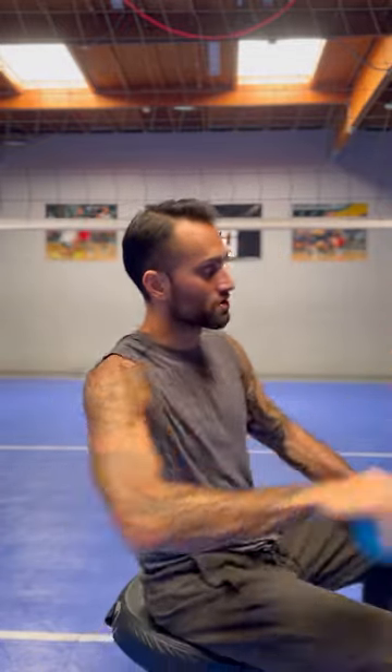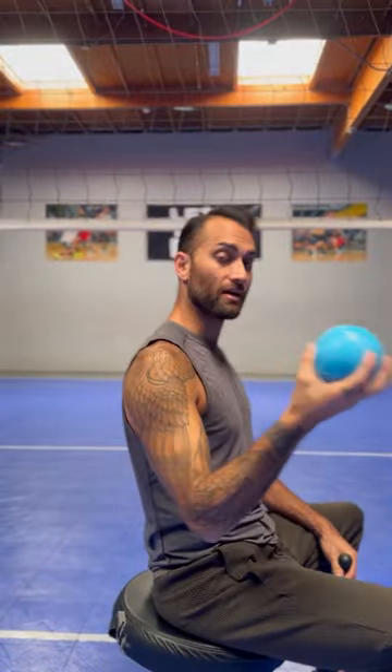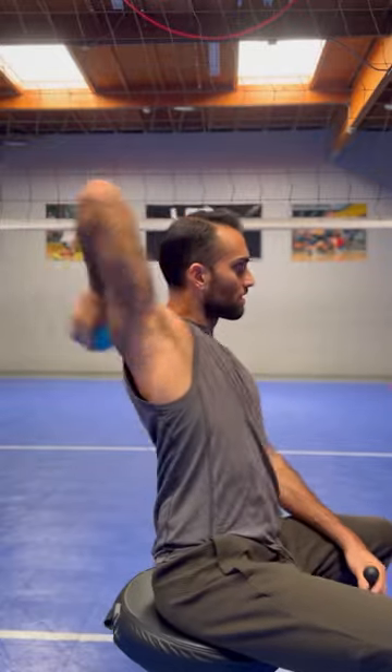For those of you that are struggling with it, we can use something called kinesthetic training. That basically helps us sense what we're supposed to feel. You can use weighted implements — this is a plyo ball, it weighs about two pounds, you can get it off Amazon. You can go through those throwing motions, and the arm should end up well back behind the head. The weight allows the arm to rotate naturally because you have more weight.